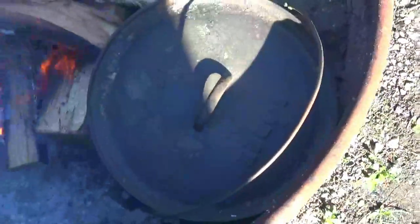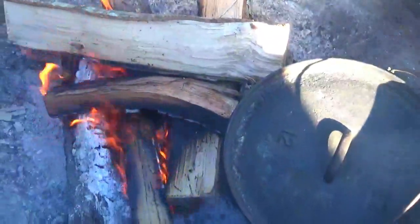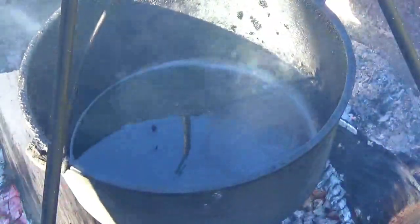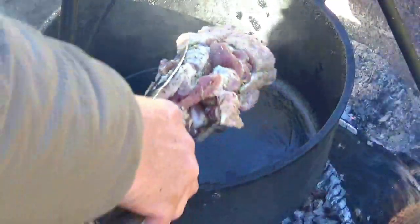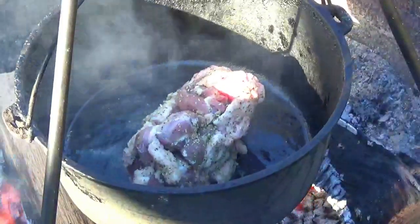Let's go ahead and get our Dutch oven preheating over here. We've still got that fire burning. Let's get the pot hot — as the fire burns down a little bit more, we'll get it right on top of the fire, get it nice and hot, and sear that guy off. We've got the Dutch oven set up with the tripod and trammel. I'll go ahead and get a little oil in the bottom of the pot and drop that guy down to start searing.